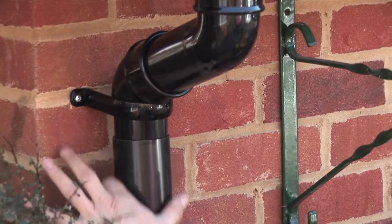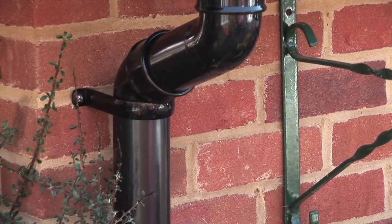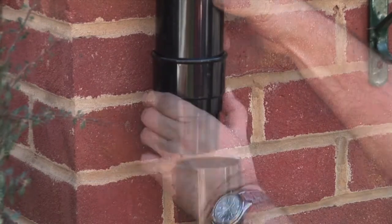If angles or offset bends are used, then secure with brackets within 150mm of the fitting. For additional lengths of downpipe, use a socket and pipe clip.